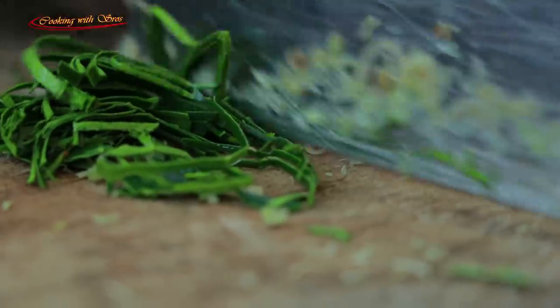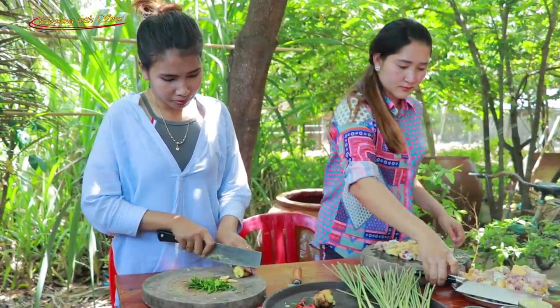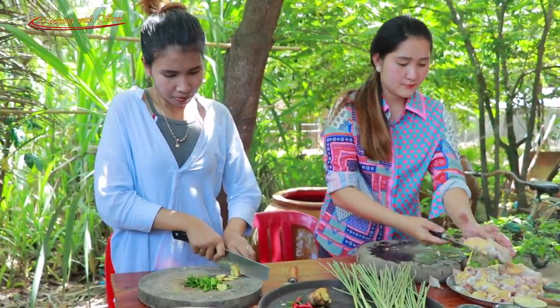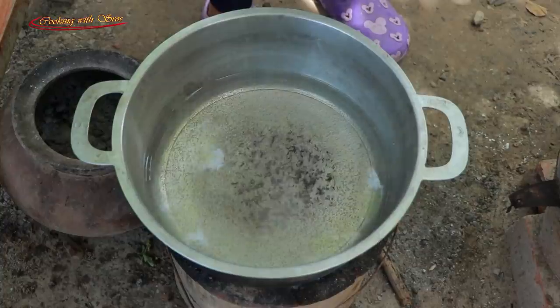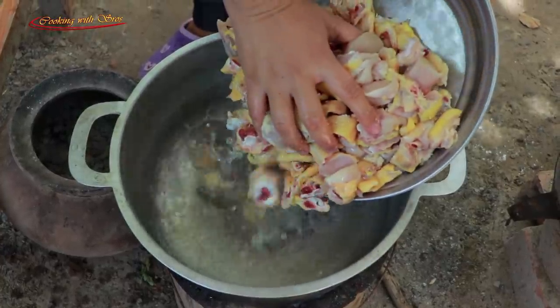Then I will turn on the dish with the chicken. Cook the chicken wings.